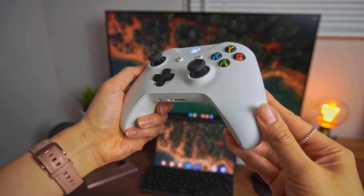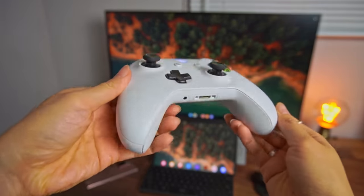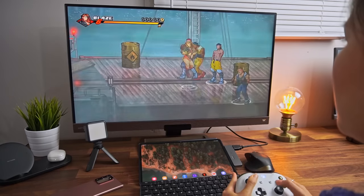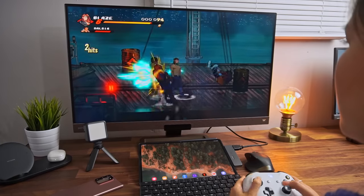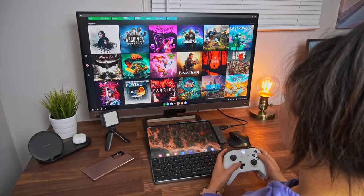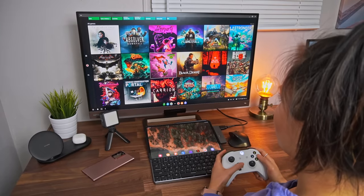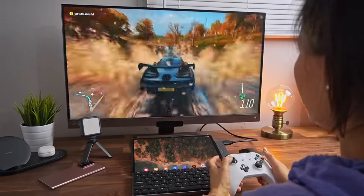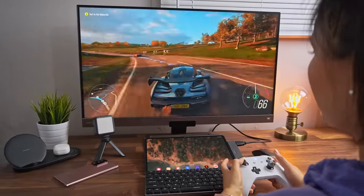Next up is an Xbox controller, or any decent Bluetooth controller. I prefer the Xbox controller because pressing the Xbox button actually launches the Game Pass app. I'm a very casual gamer, but Xbox Game Pass has sort of brought back out the kid in me. You know that feeling when you first discovered Netflix? This is exactly the same feeling for me, except it's with games. You just pay a monthly subscription and you get access to so many different games without even owning an Xbox. The games are being streamed from the cloud, so you definitely need a pretty fast connection for the best experience.